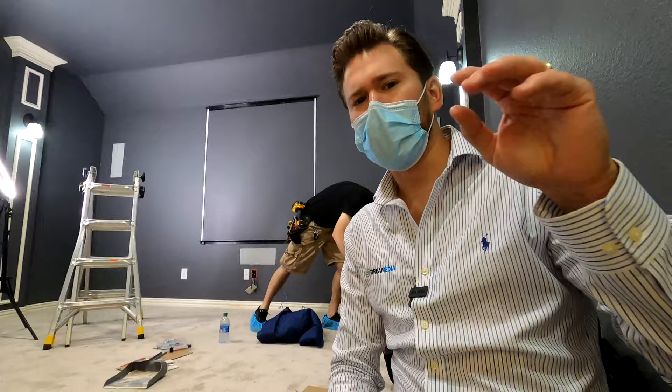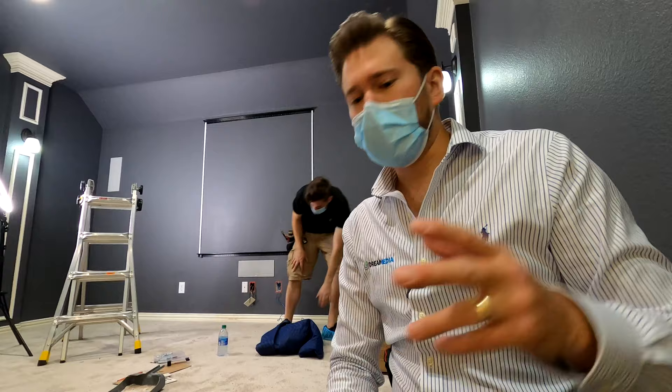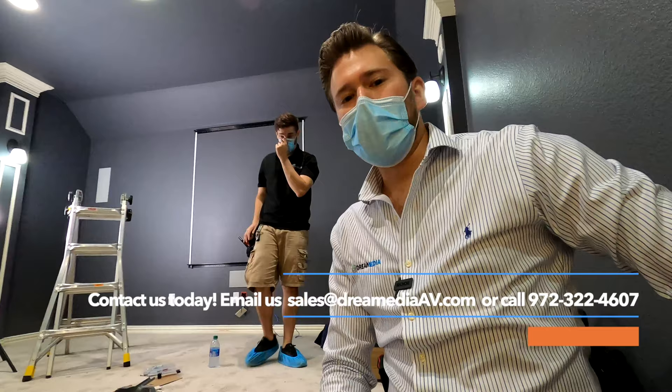That does conclude my overview of the Harmony Pro 2400 system. I've done overviews on this in the past, so type into the YouTube search bar 'Dream Media and Harmony' and you can see all of those videos. I just wanted to give you guys a fresh update. I hope you enjoyed this video and found it informative in helping you make a buying decision. If you liked the video, make sure to give me a big thumbs up and smash that subscribe button down below. Until next time, this is Zack of Dream Media Home Theater, thank you for watching.